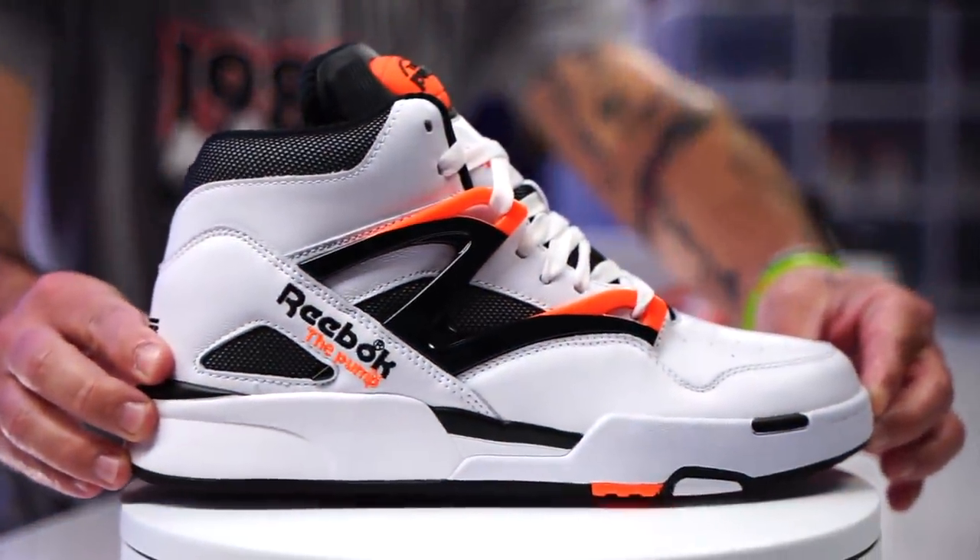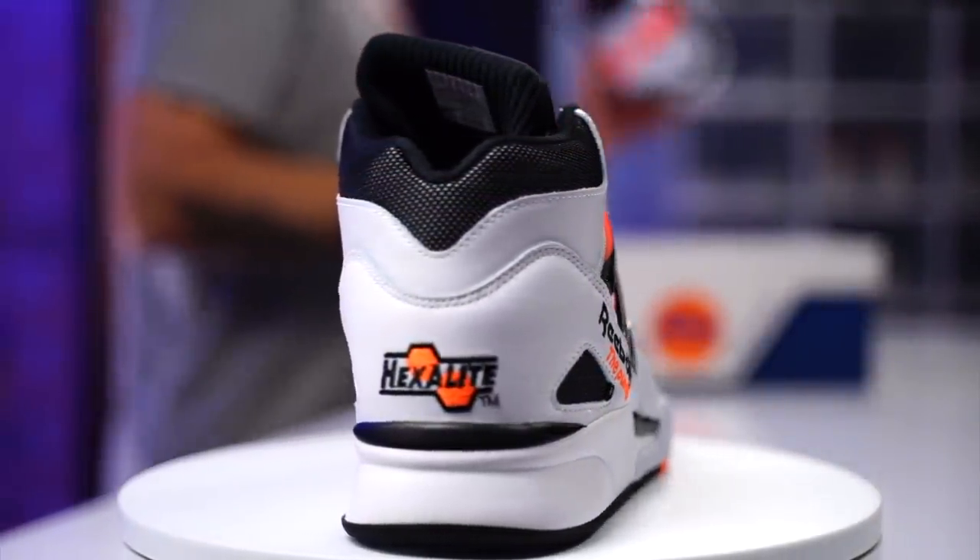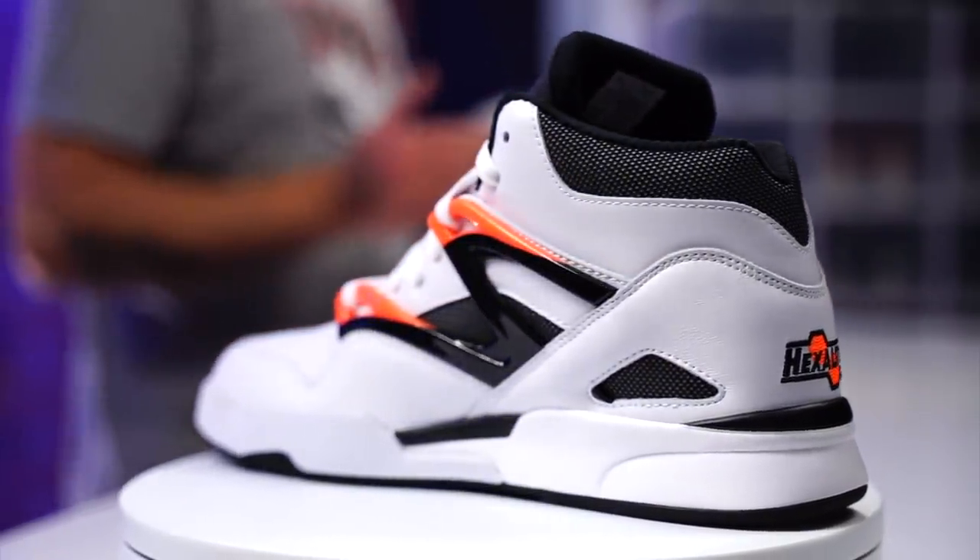What's good guys? My name's Chris. Welcome back to the official wear testers.com YouTube channel. Today we got a detailed look at these bad boys right here. This is the Reebok Pump Omnizone 2 — the OG version, not the light version, the OG version.